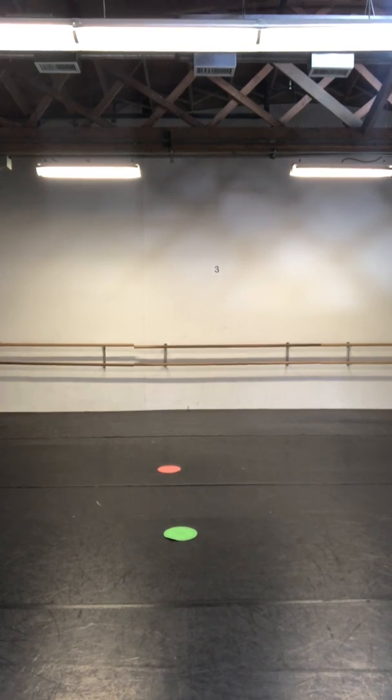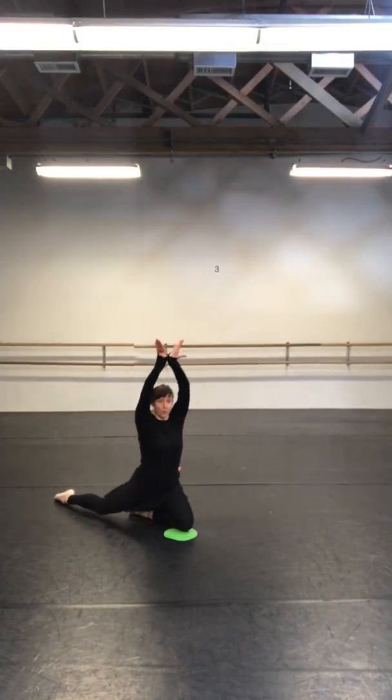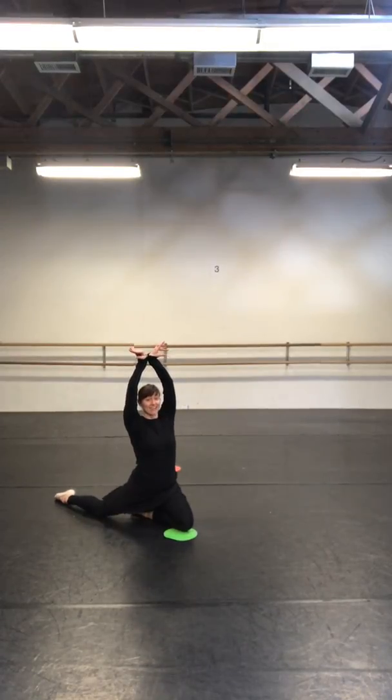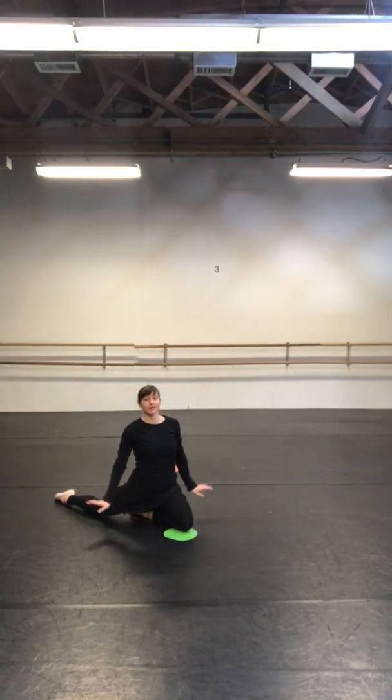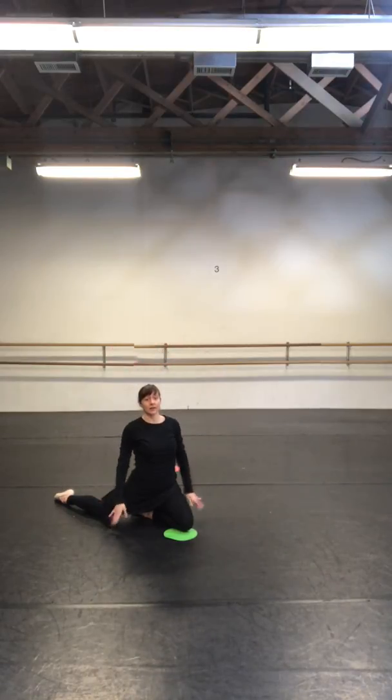Here we go. Up. Listen for your number: one, two, three, four, five, six, seven. Down. Up. Down. Up.